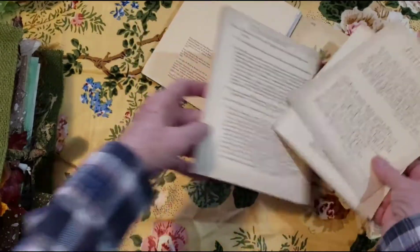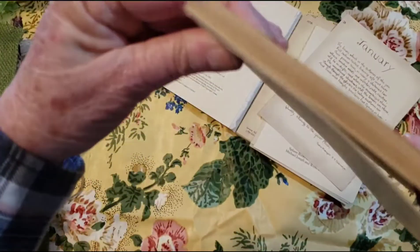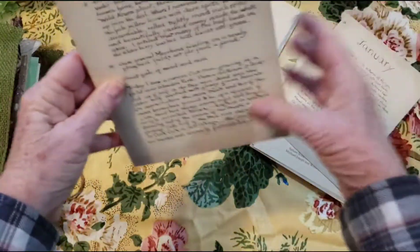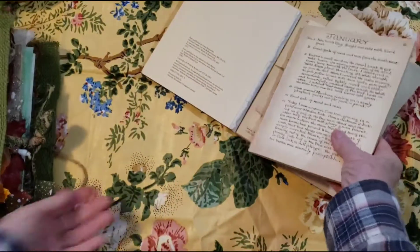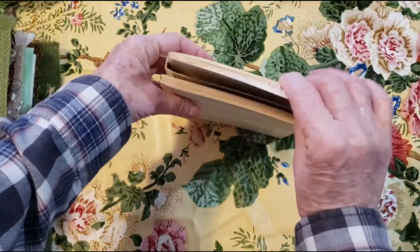So I hope that answered your question. Because when they're glued in, you're not going to have, you know, how you would a page held together. But you can always work around that.